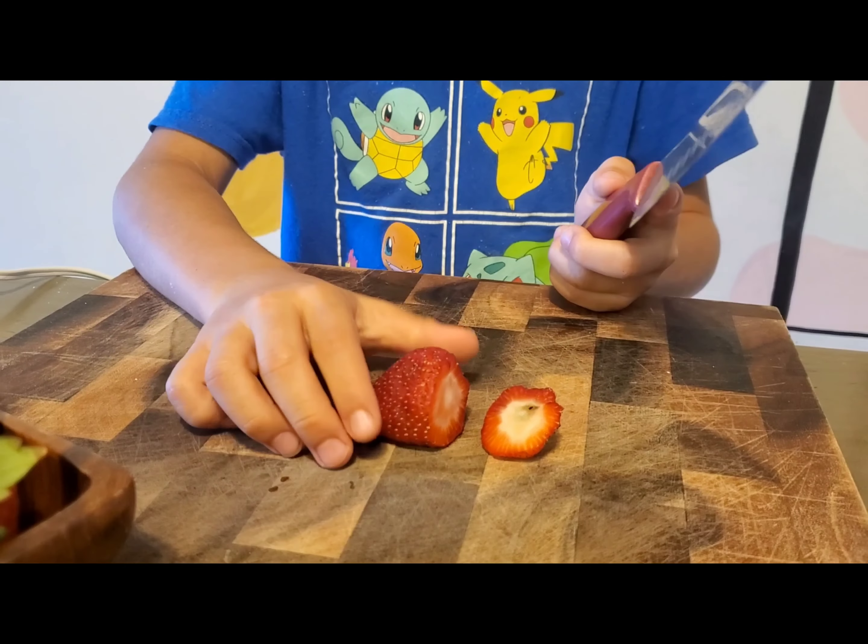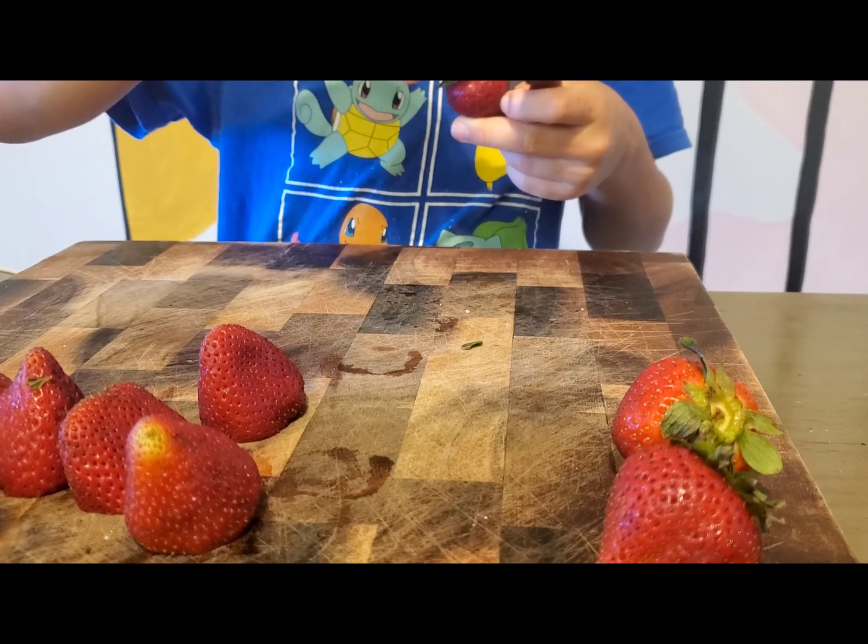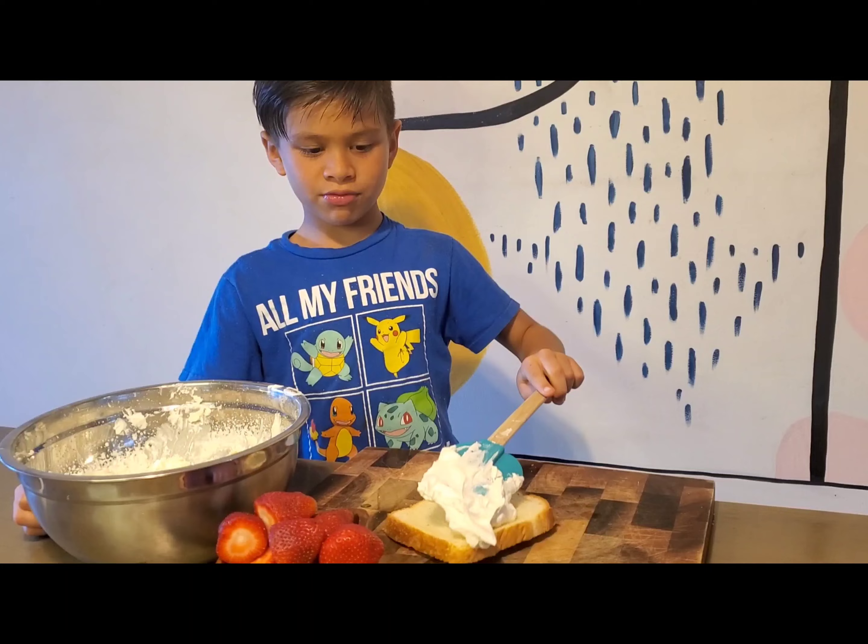Time to cut the strawberries. Be careful. Always ask a parent. Time to spread your fresh whipped cream.